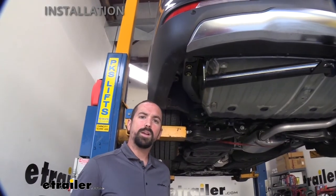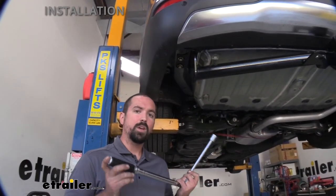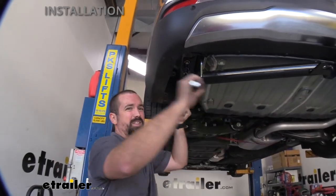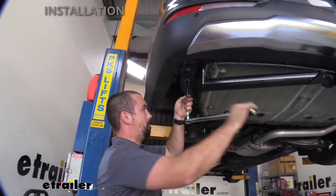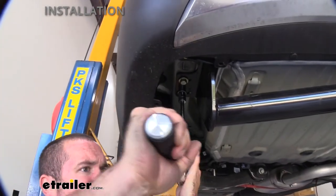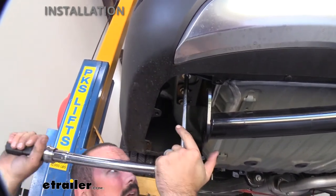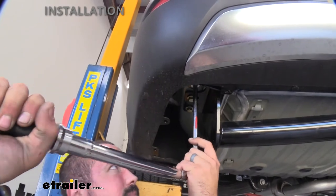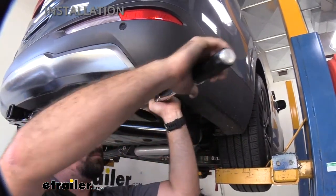Now go back with a torque wrench and set it to the manufacturer's recommendations in the instruction manual. If you don't have a torque wrench, they're available at eTrailer or you can rent one at an auto parts store. It is crucial to have the proper torque settings so your hitch stays in place and is secure. Repeat this on all bolts until they're all torqued to spec. On the passenger side, your exhaust should still be loose from the hangers, so move it out of the way to gain access to those bolts.